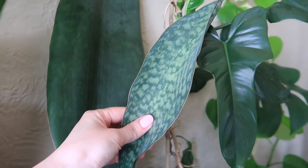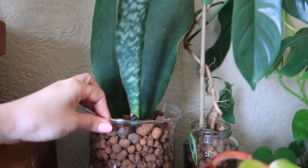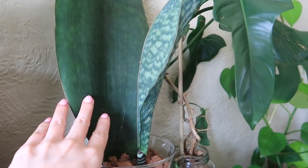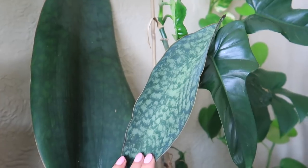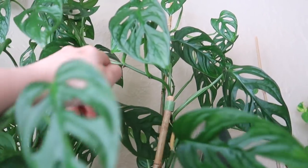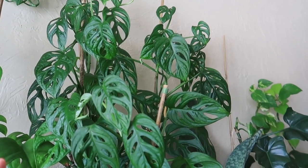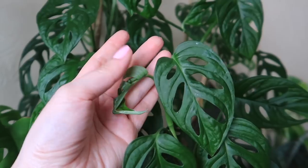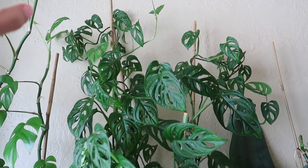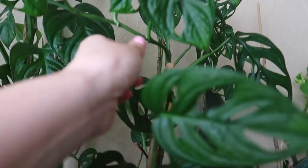Here's my Sansevieria Whale's Fin — I have three of them total, and this is the standalone one. Look how big this guy is. I'm surprised it even shot out new growth because honestly, this doesn't get as much light as it should. My Monstera Alsiniae has been shooting out new growth all winter for me. I give it fertilizer — any plants showing new growth, I give it fertilizer even during winter. She's just getting way too tall. I placed bamboo stakes in here so she can climb upward.